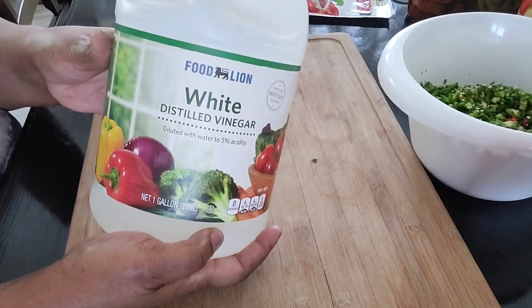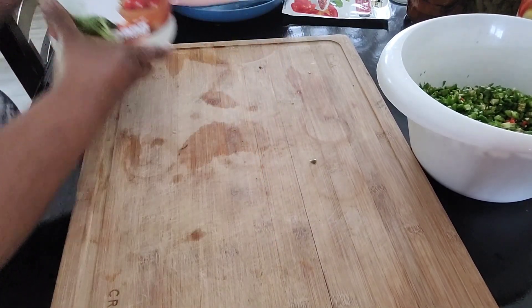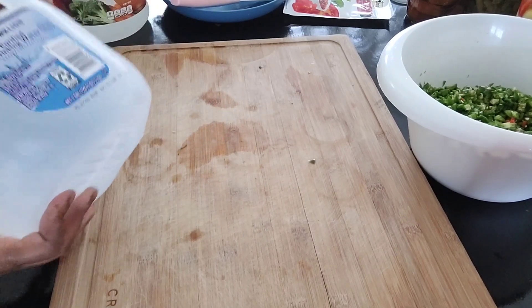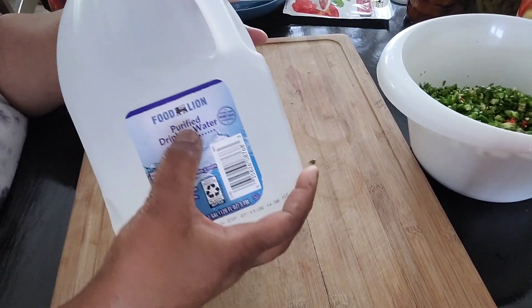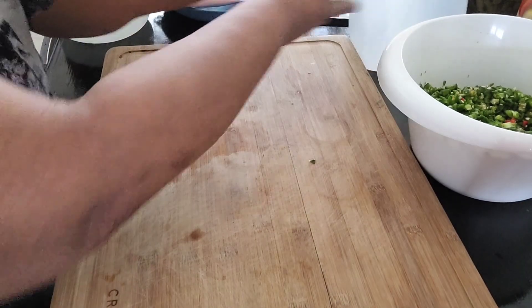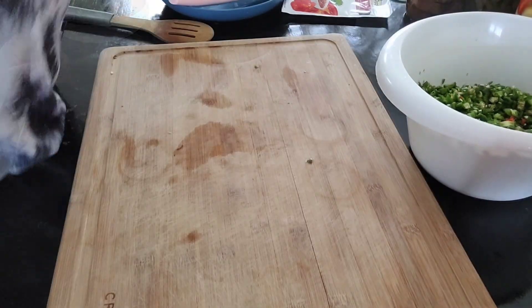What I'm going to make the brine with is white distilled vinegar and purified water or distilled water — just non-chlorinated water. You don't want to can with anything that's got chlorine in it.